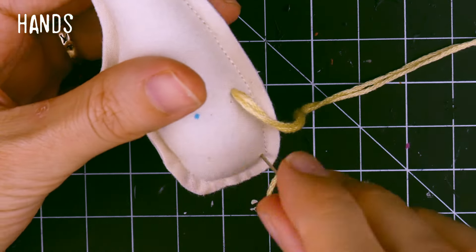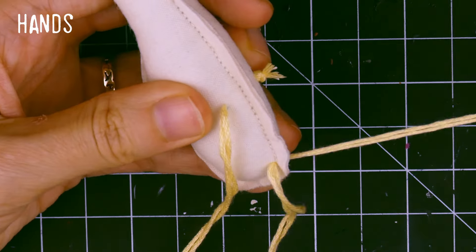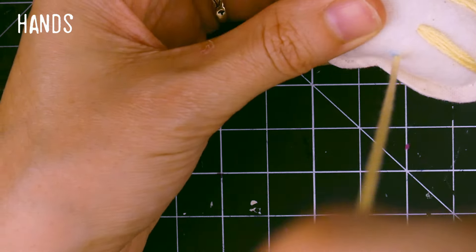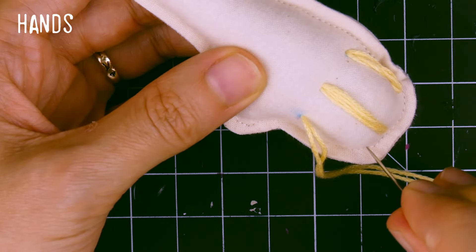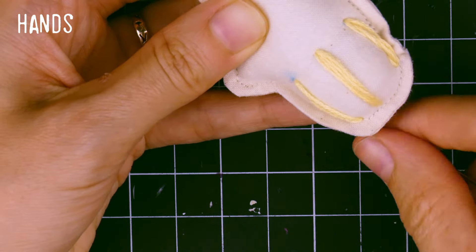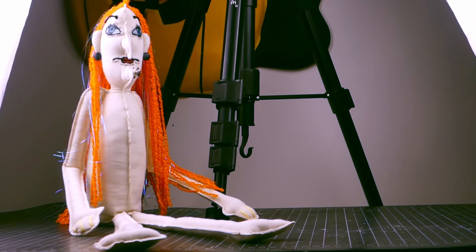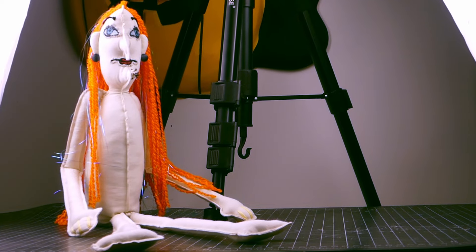To make the hands, I simply followed the instructions and used the reference from the pattern. And that's it — my doll was made. Now it was time to dress her up.